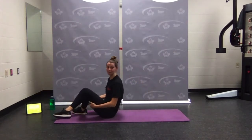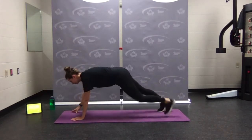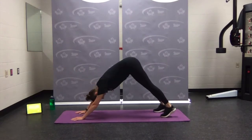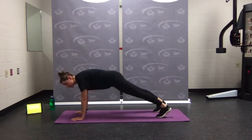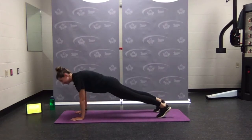Number three: plank to down dog. Flipping over into a nice strong plank, long straight spine. You're going to press up, lifting the hips into that nice down dog position, then press forward back to plank. Strong plank, engage the core, pressing up and down. Plank to down dog.